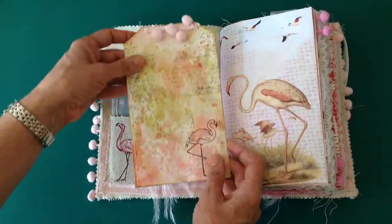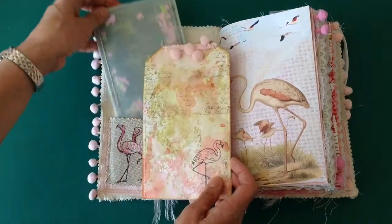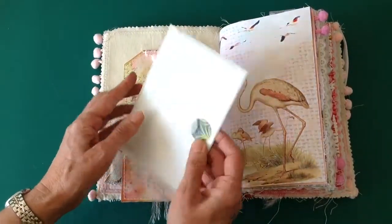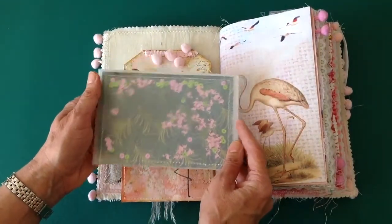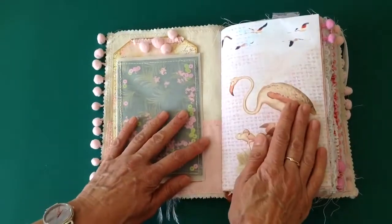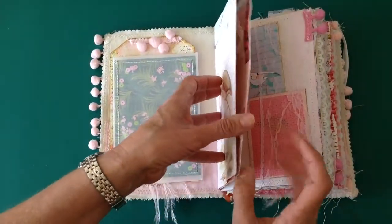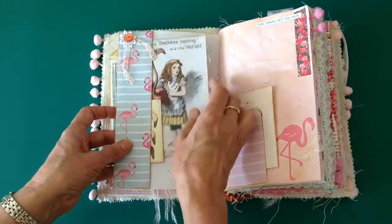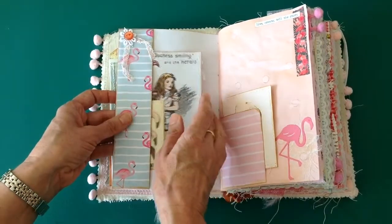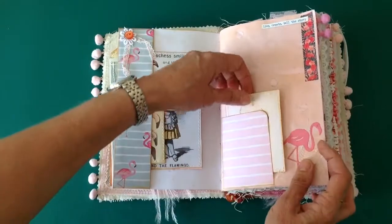This tag is one that I've made with Distress Inks, and I've also made a little shaker envelope. I don't know if you can see there, but there are little tiny flamingos in there. First page of the kit — I'll put a little tuck spot in there again, some vintage lace and a little vintage button and some little pieces of ephemera. Live, create and tell the story.